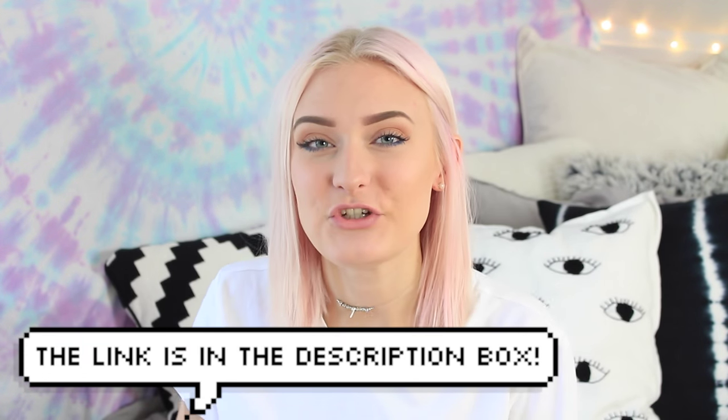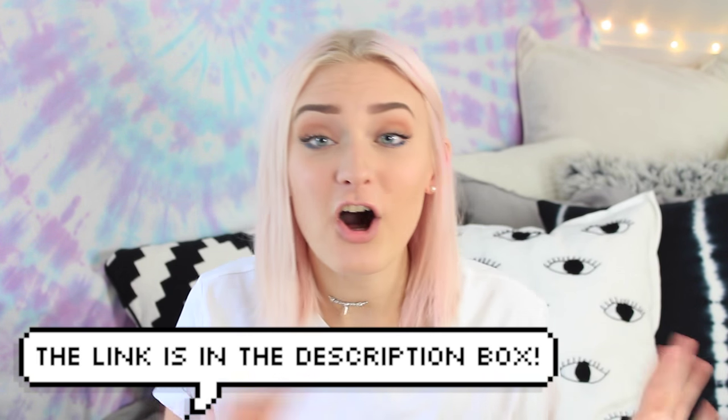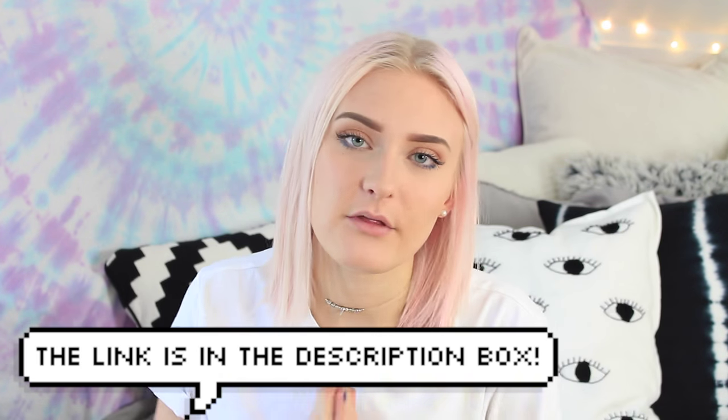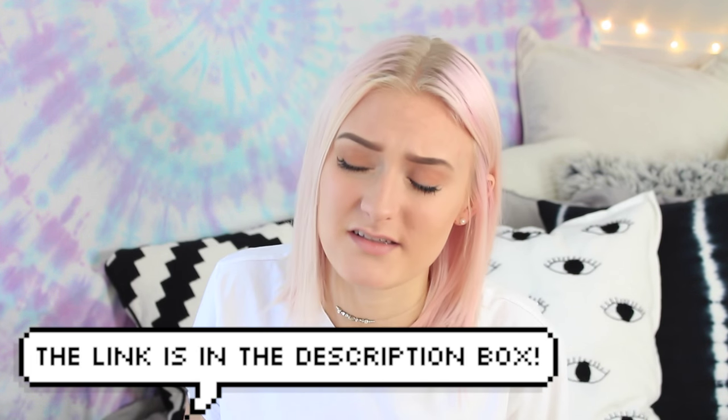Hello guys! In today's video I'm going to do a Tumblr inspired clothing and accessories DIY video. This is a collab with Jasmine on YouTube — she will be doing a DIY school supplies and haul video, so after checking out this video, totally check out her video, because she does amazing videos and you should really watch them.